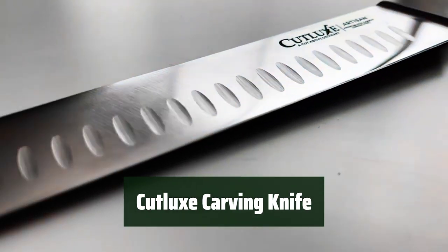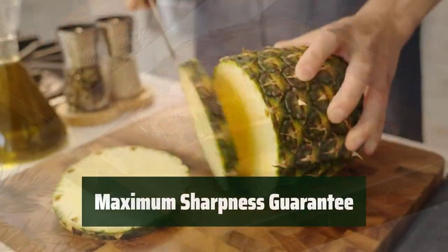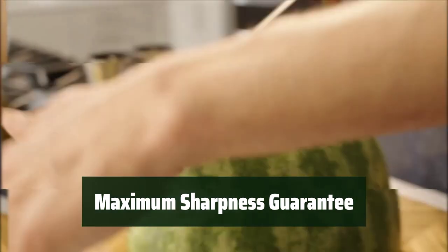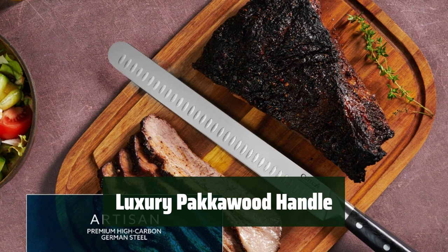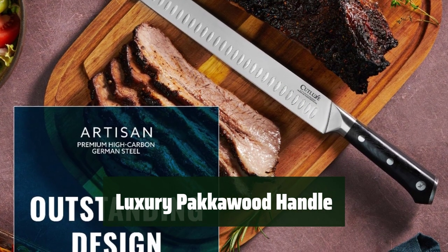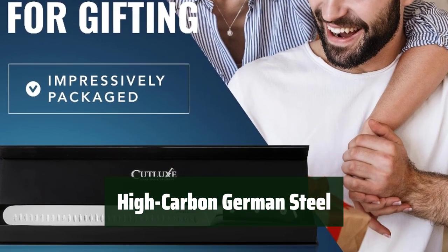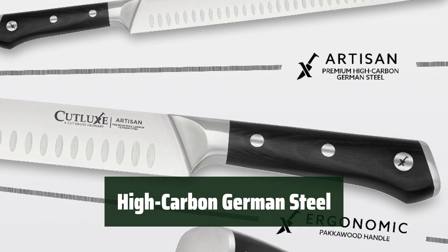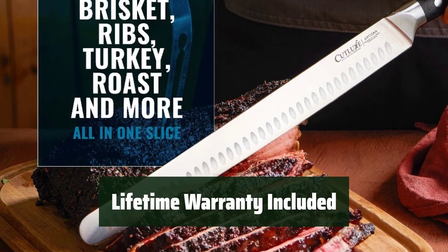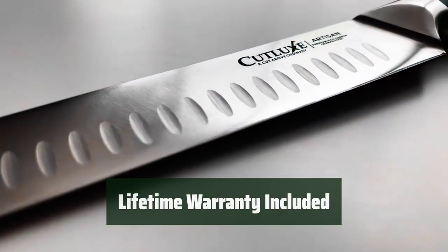Number 4: This slicing knife is engineered for effortless carving and slicing of meats, making meal prep a breeze. The hand-sharpened edge ensures maximum sharpness and edge retention, so you can slice with precision every time. The ergonomic luxury Packawood handle provides a sure grip and stability for comfortable and maneuverable slicing. Forged from high-carbon German steel at 56+ Rockwell hardness, it ensures long-lasting durability and resistance to rust and stains. It comes with a lifetime warranty against material or workmanship defects.